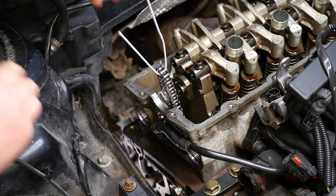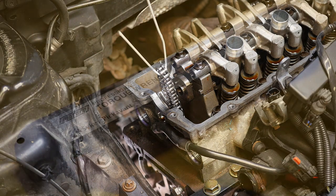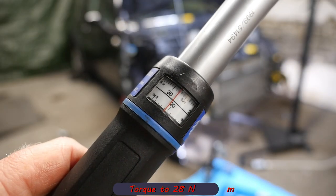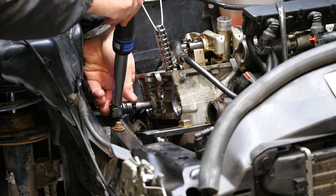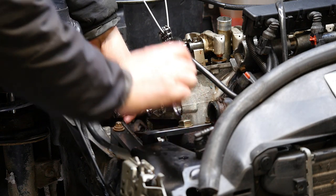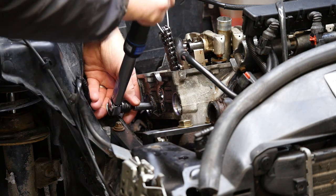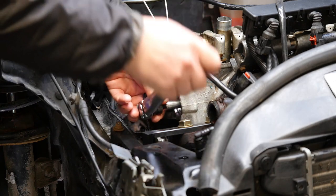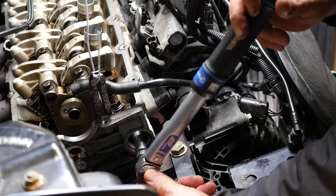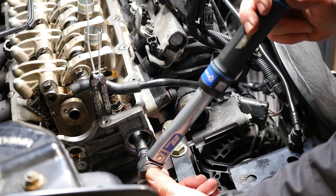Now we need a torque wrench — quite a small one — because we've only got to torque those guide rail fasteners to 28Nm, so it's not very tight. Wait for the click, then do the other side. I always seem to click it twice, not sure why.